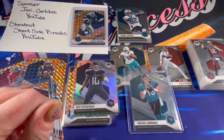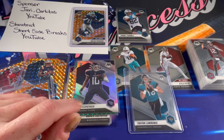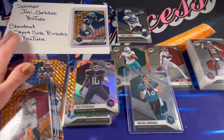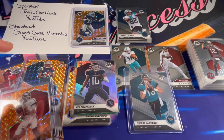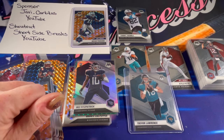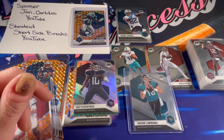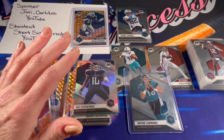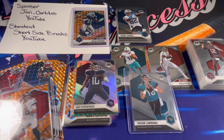Again, Javi, thank you so much for sponsoring the video. Thank you for all of your amazing support and everything you do for the community. Thank you for introducing us to a new community member — Short Side Breaks. Guys, go check out Javi's video, I will be linking you in. Make sure to hit that like button, go check out Short Side Breaks' channel, and help me welcome him into the community. Thank you all so much for stopping in to watch — I hope you enjoyed the video and have a wonderful evening!